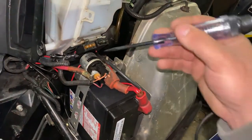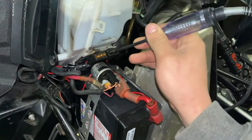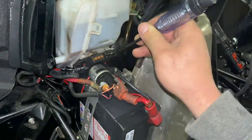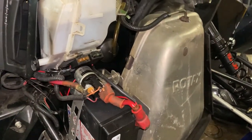Now is a good time to check all your fuses. That one's good and that one's good. Luckily these E-TECs don't have any relays, so that makes this whole job a lot easier.